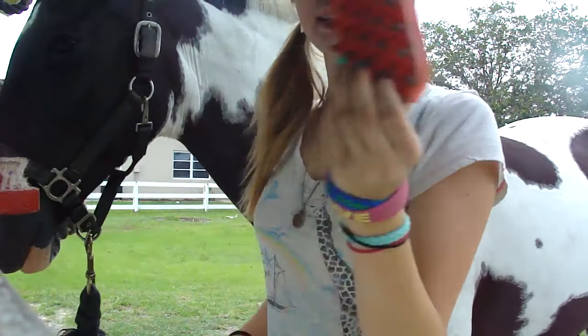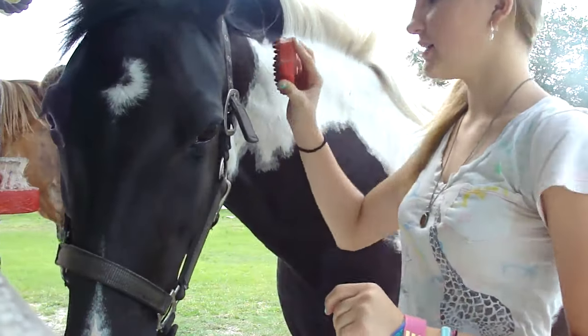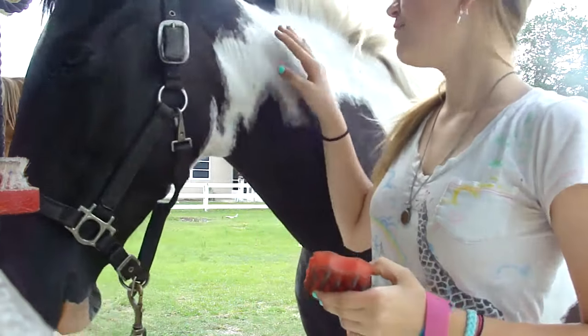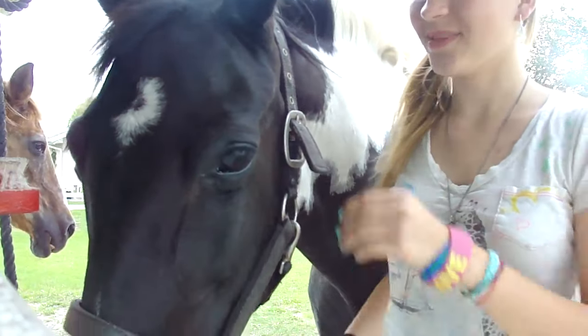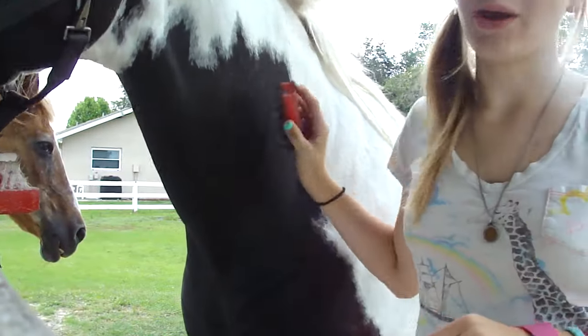The first thing that you're going to need is a rubber curry comb. What the rubber curry comb does is you put it in circular motions. It first of all gives the horse a massage, and second of all, it brings up a lot of loose hair and rubs around the dirt that's underneath, and it also brings that up as well. I'm going to go and rub her entire body, and I will be right back when I'm all done.